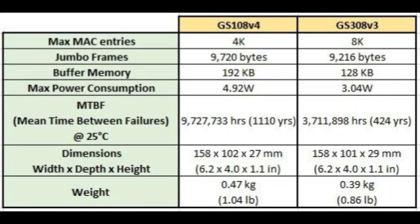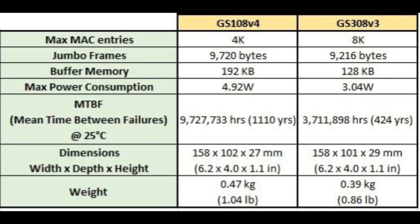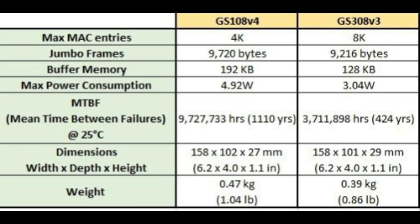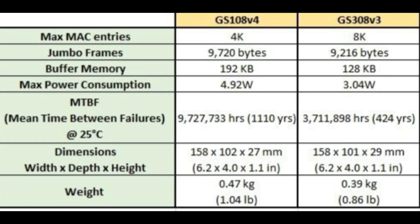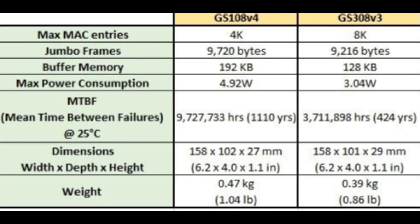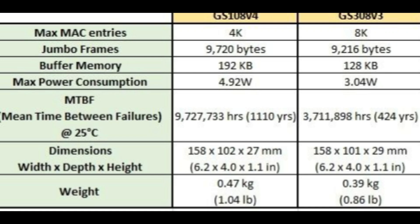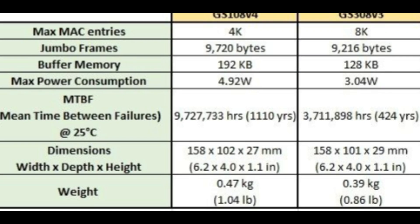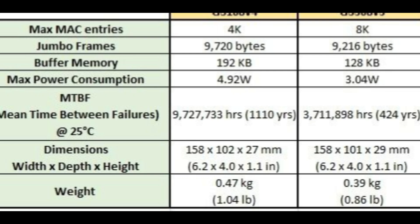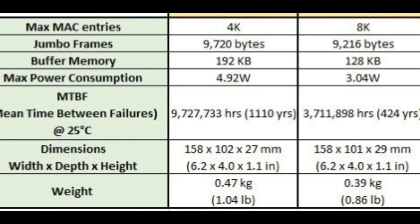Conclusion. While both the GS108 and GS308 switches share many core features — such as 8 gigabit Ethernet ports, fanless design, and silent operation — their differences lie mainly in their warranty, buffer memory, MAC address support, and weight. The GS108 offers a slightly higher buffer memory and a longer warranty, making it potentially more robust for demanding network setups. On the other hand, the GS308 supports more MAC entries and is lighter, making it suitable for newer and more dynamic network environments. Ultimately, both models are highly similar in their performance and features, and choosing between them depends on your specific needs for warranty coverage, buffer memory, and network capacity.